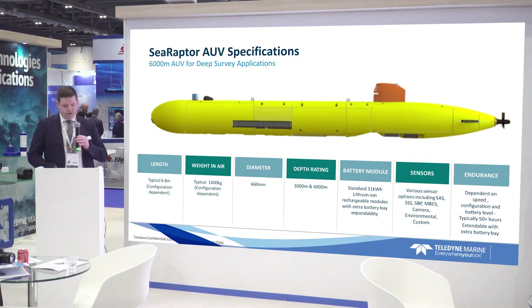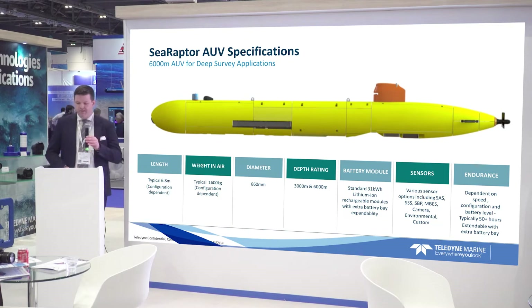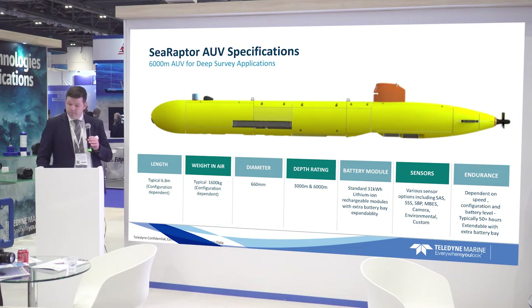Our battery modules are about 31 kilowatt-hours standard, but these can be expanded with extra battery bays. For sensors, we have various options including synthetic aperture sonar or side scan, sub-bottom profilers, multi-beam sensors, camera, environmental, and custom sensors as well. Endurance is dependent on speed and configuration, but typically in a standard configuration we're looking at about 50 hours, expandable with extra battery bays.